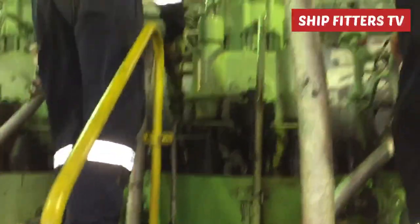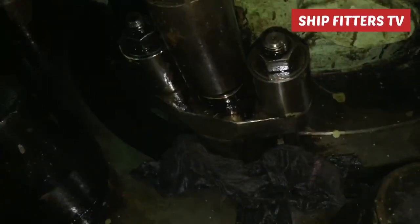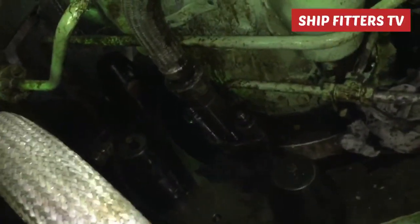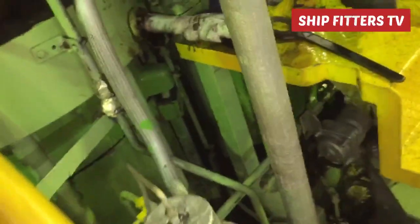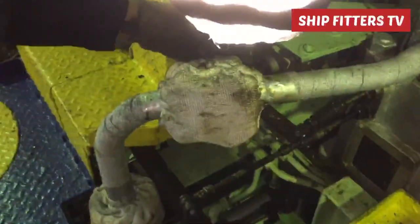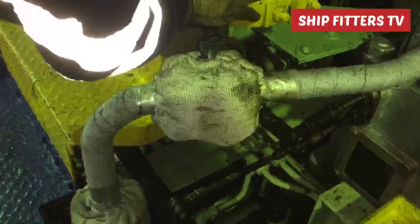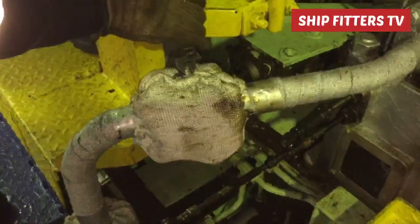Before we proceed to taking out this high pressure pipe, we must close the supply fuel oil to this unit. After that, we must release the remaining pressure on this pipe, because the fuel oil is above 100 degrees in temperature — it's very hot and it might cause burns on your skin. First thing to do: close this valve.